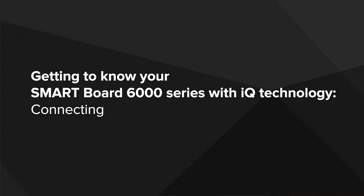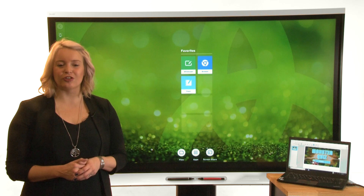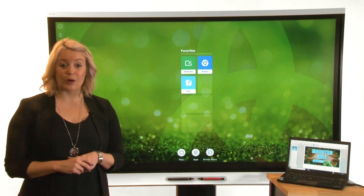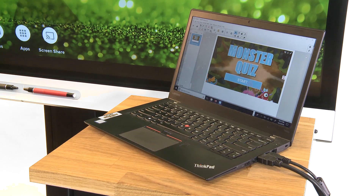This video is part of a series on getting to know your SmartBoard 6000 series interactive display with IQ. In this video we'll show you how to connect a desktop computer, laptop, or other device to the display.